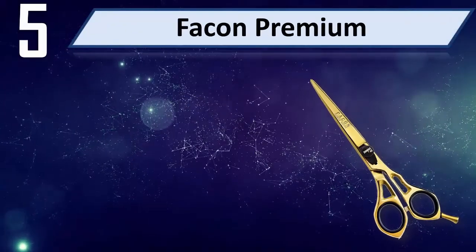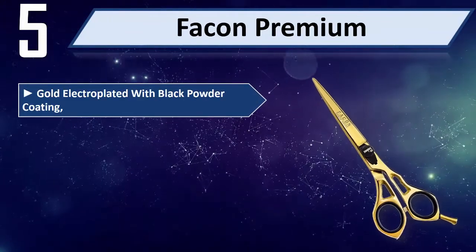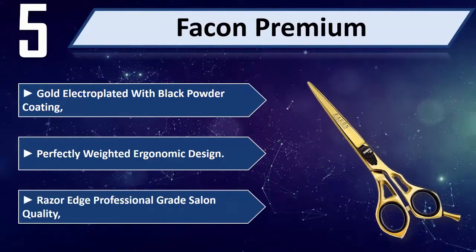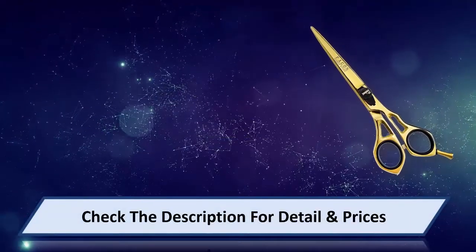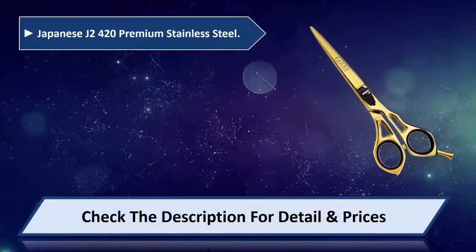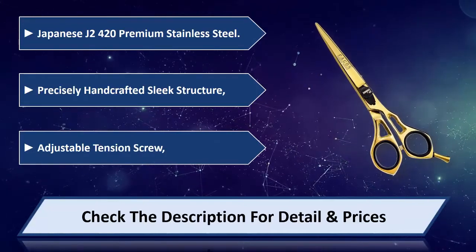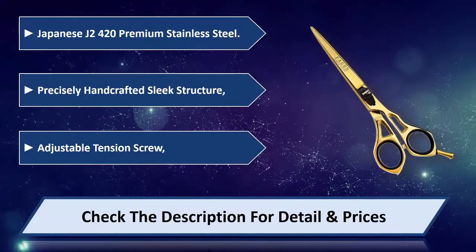Number 5: Fakon Premium. Gold electroplated with black powder coating, perfectly weighted ergonomic design, razor edge, professional grade salon quality. Made from Japanese J2420 premium stainless steel, precisely handcrafted with a sleek structure and adjustable tension screw. Please check the description for detail and price.